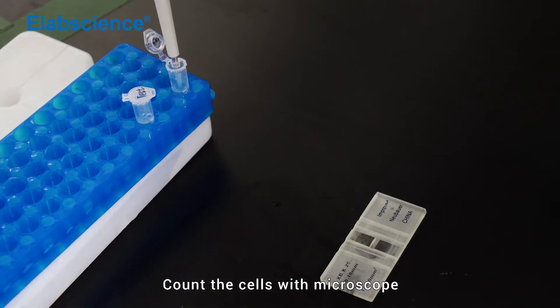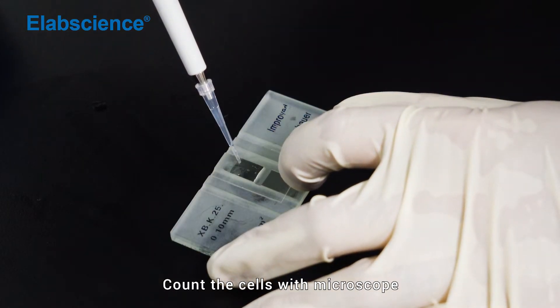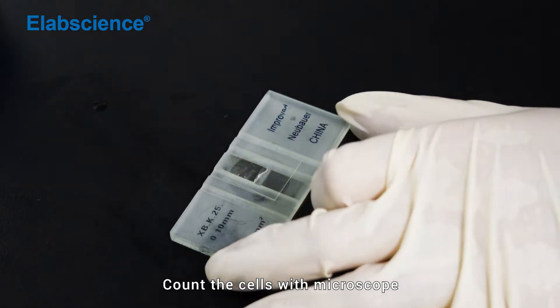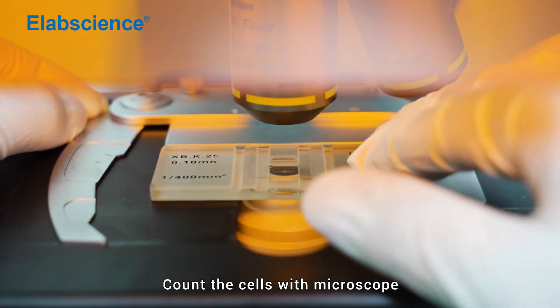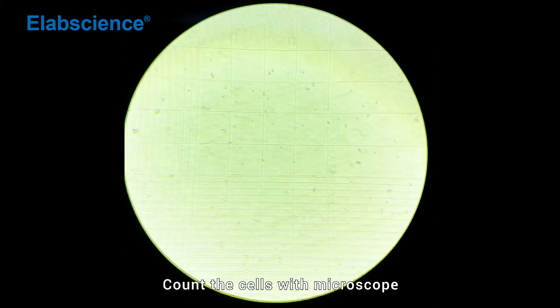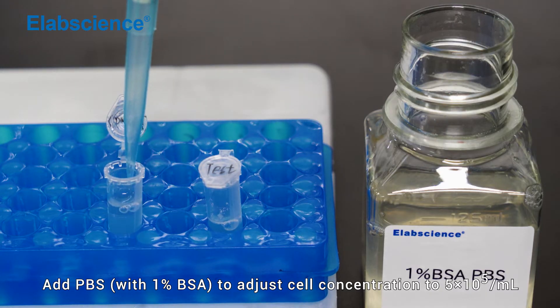Count the cells with a microscope. Add PBS to adjust the cell concentration to 5×10⁵ cells per mL.